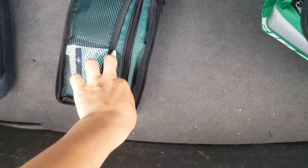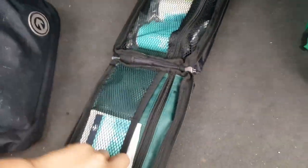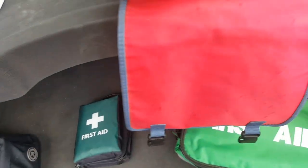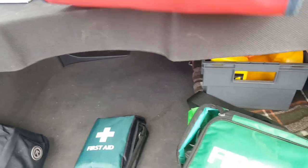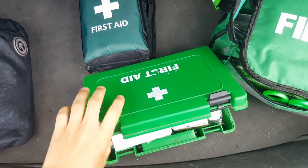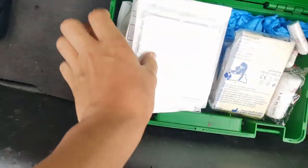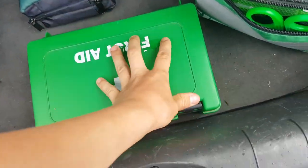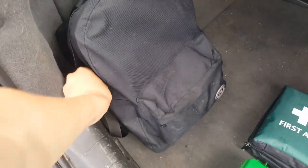We've got some gloves and foil blankets, some bandages in there. I'm not going to go into too much detail because these are all bigger kits. Then you can see we've got the bigger kit in here which unfortunately is missing one of the clips. In this first aid kit slash box we have different dressings — all sorts in there.